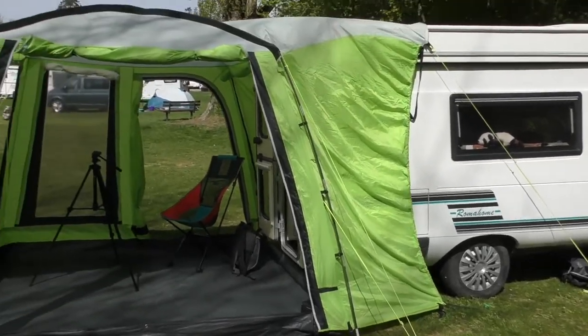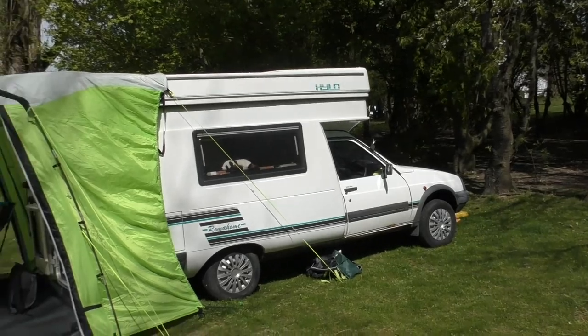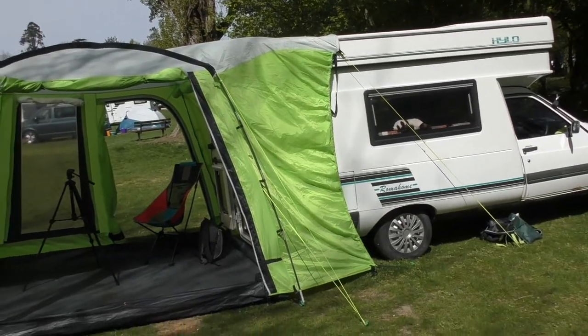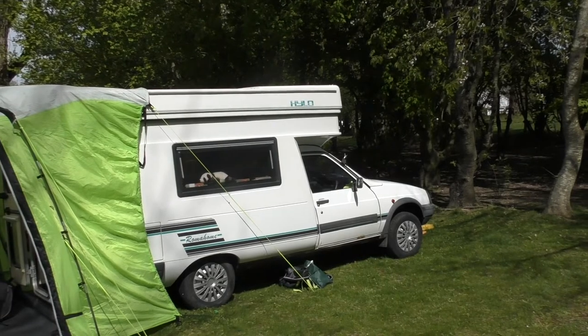A disadvantage: it's a tailgate awning, so theoretically I've got it the wrong way round - I couldn't drive out of there. I've only put it up to show you today. Normally, the awning is up against a fence or a non-pretty side, because that's how it is.